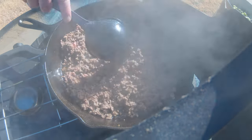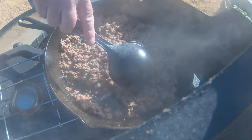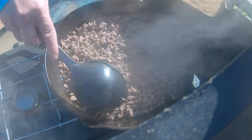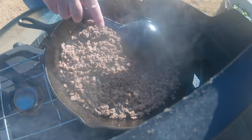My kids always request this. When they're watching football, it's just something — a little nacho dish you can make, create your little veggie tray with it. I'm going to go ahead and drain this and then I'll be right back.